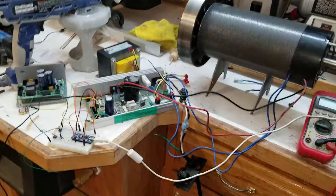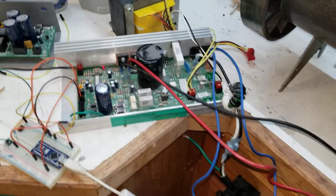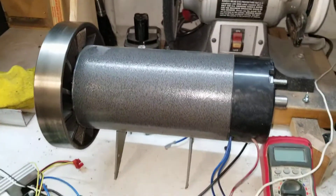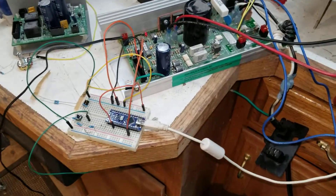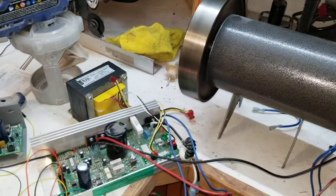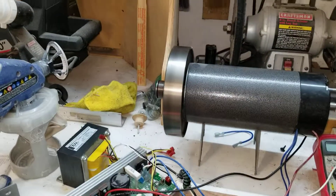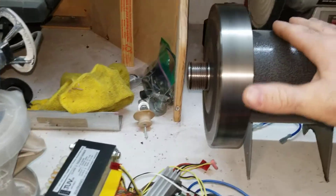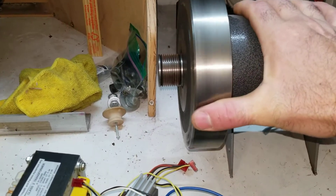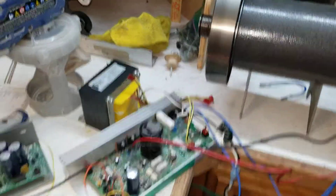We got a working lathe motor running from the Arduino circuit board out of the treadmill. The Arduino is unplugged right now — plugging it in, you can see it's running. I have the duty cycle set to about 20 percent, so it's running fairly slow, but I can't stop it — there's quite a bit of torque.